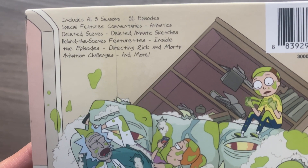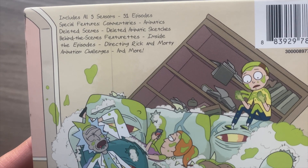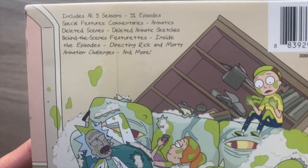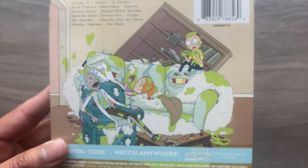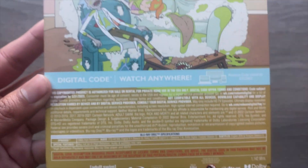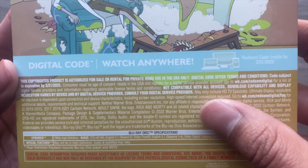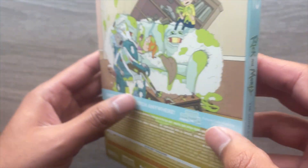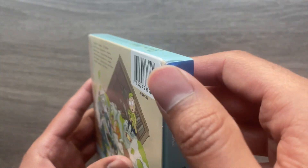Special features include commentaries for some episodes, deleted scenes, deleted animatic sketches, behind-the-scenes featurettes, inside the episode, how it is to direct Rick and Morty, animation challenges, and more. There's also a nice photo as well as information on how to redeem the digital code and some technical information. The box did come with a little smudge, but nonetheless I'm going to go ahead and open this up.